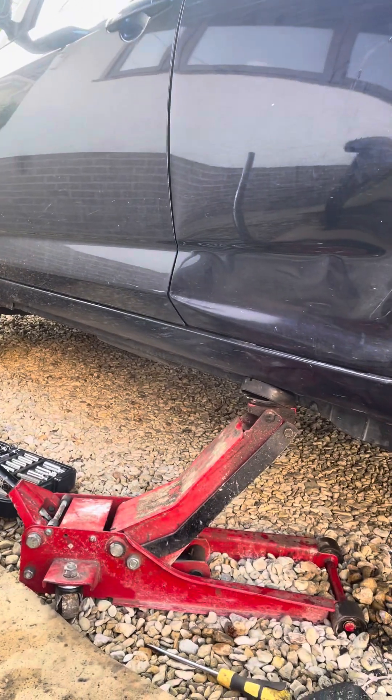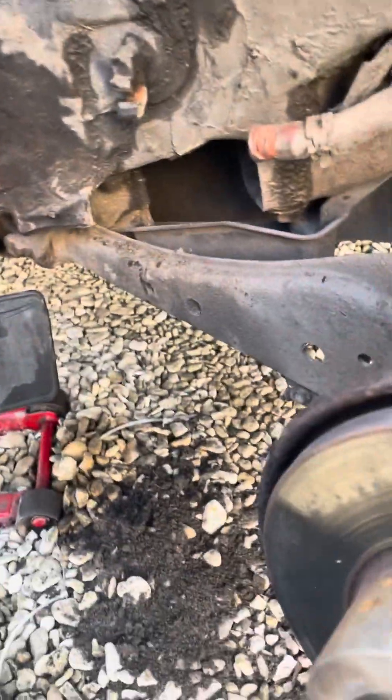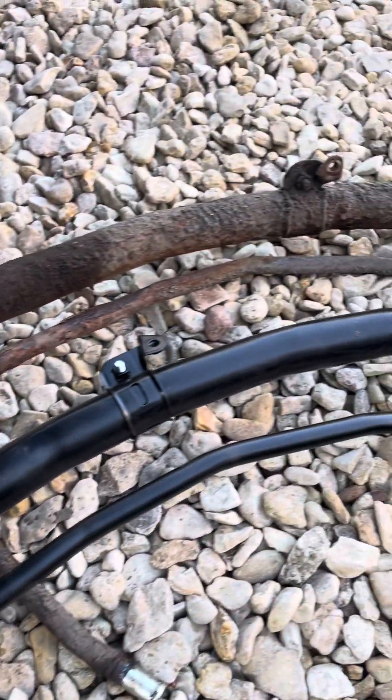John the Van Guy here. Rav4, 2007 — common fault: the actual filler pipe, which runs from there right down the back here to down there. They rust and leak. So that's it — I've taken it out.